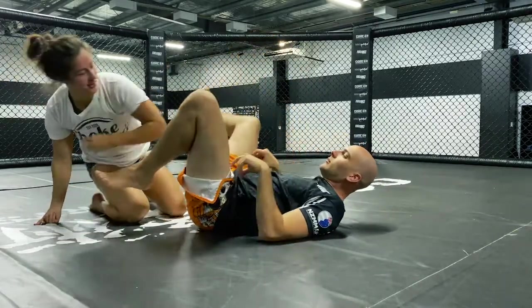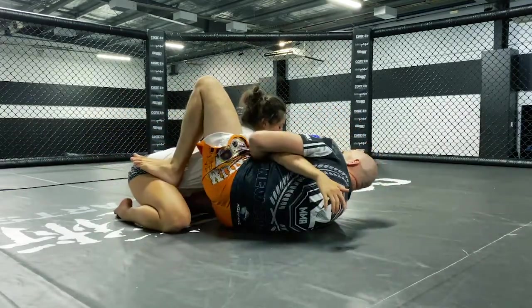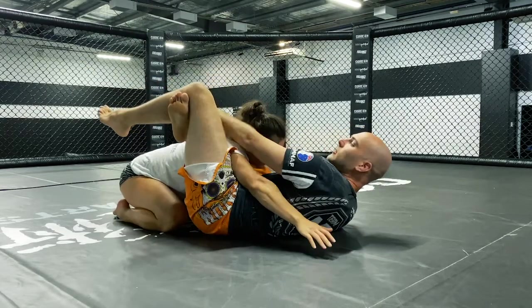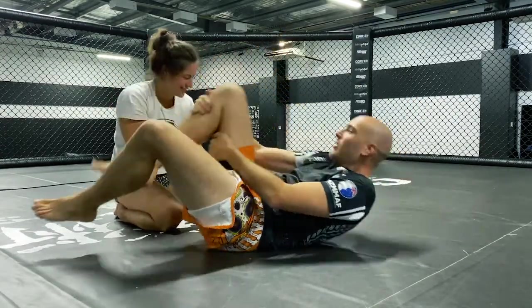Let's go one more angle. Great position. Overhook. Foot through. Get to here. Close. Tighten. Bridge. Squeeze. Overhook triangle from the close guard.